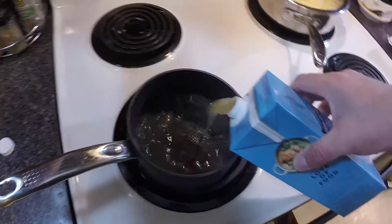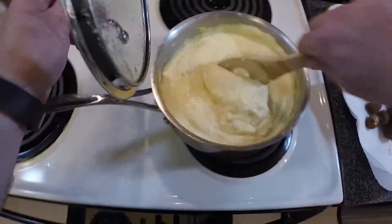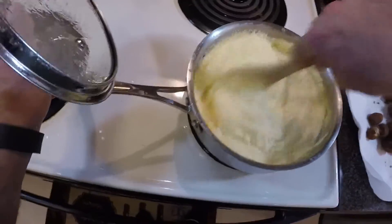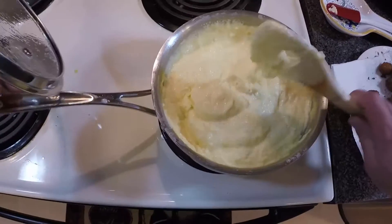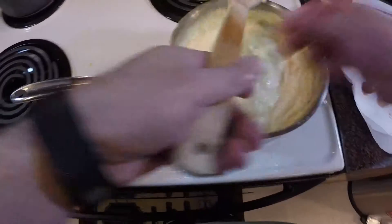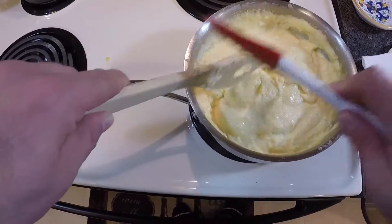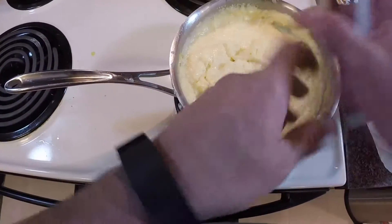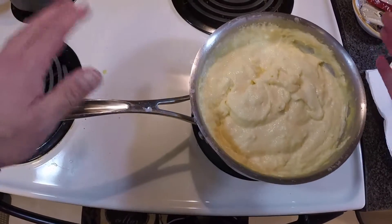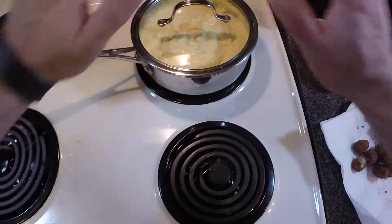First thing we're going to do is reduce our chicken stock — we want this to reduce by about half. Let's check on our polenta real quick. I've been stirring it about every 10 to 15 minutes and it looks really creamy. I've had to add some 2% milk on a couple of occasions because it started to get more of a glue consistency — we could have hung wallpaper with it — and that's not what you want. So I've added 2% milk twice to keep it creamy. I've got it on a very low back burner and we're just going to leave it until we're done.